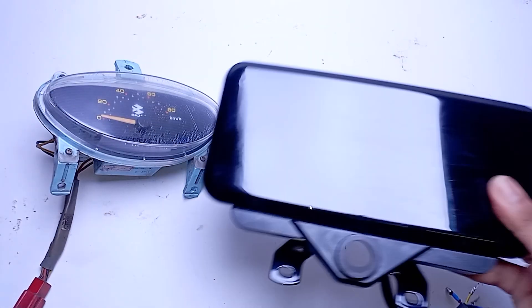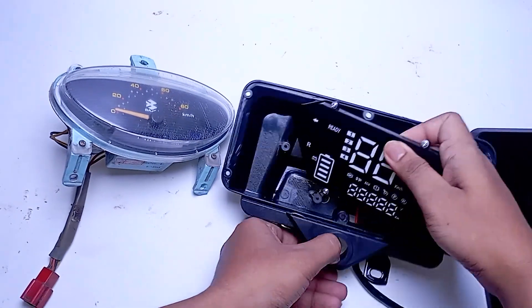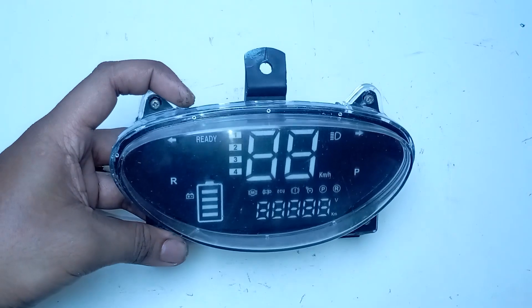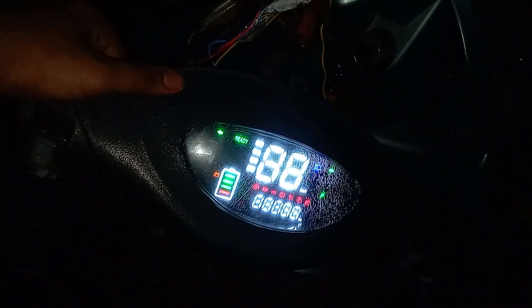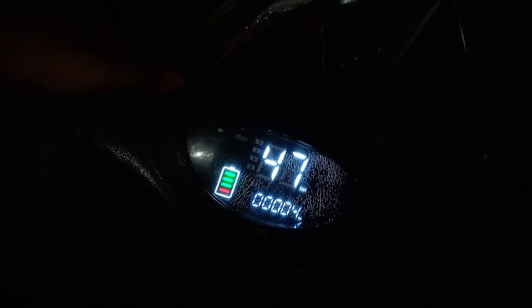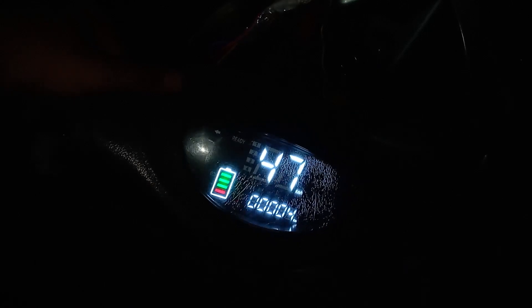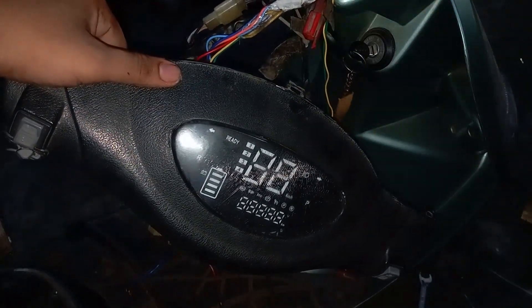Here we have the analog meter and I'm going to replace the internals with this digital meter. And just like this, the project is complete. I hope you liked the video — if yes, please hit the like button and do subscribe to my channel for more updates. Thanks for watching guys.